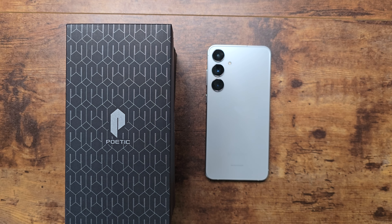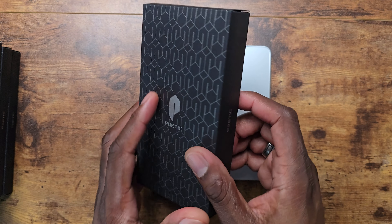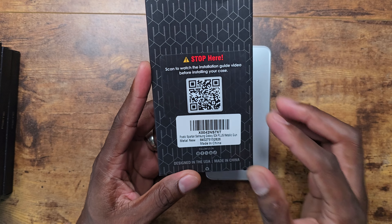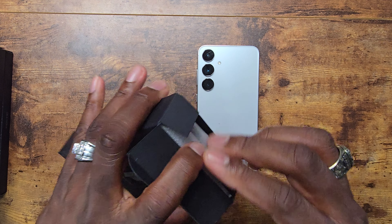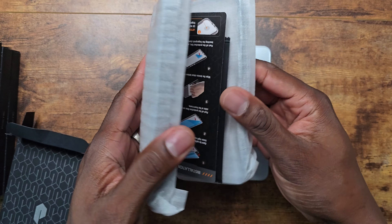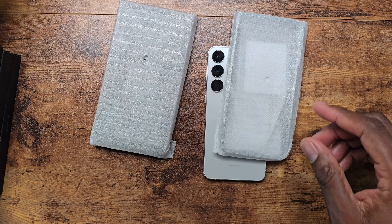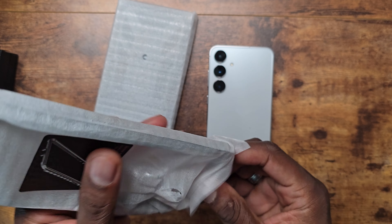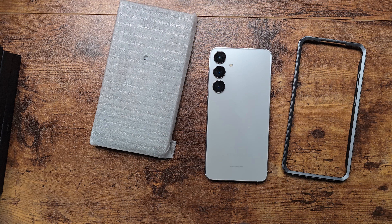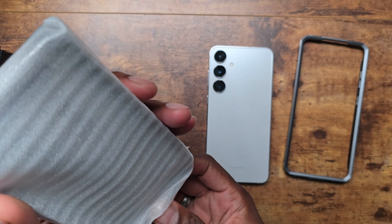Welcome back to another video from ShamanJay. Today we have cases from Poetic for the Galaxy S24 Plus. I have four or five boxes here, so I'm going to slide them over and open them up one by one. It's been a while since I've brought any Poetic products on the channel, but I appreciate them reaching out and asking if I'd review some of their cases again.